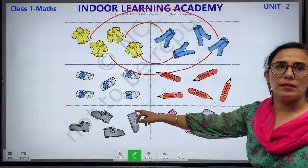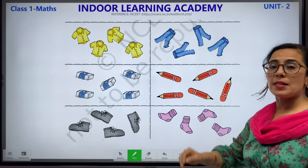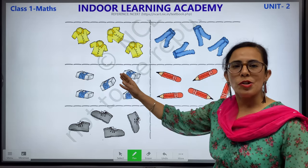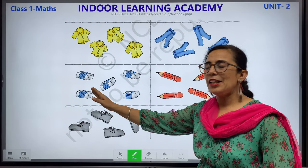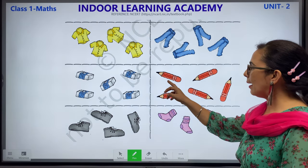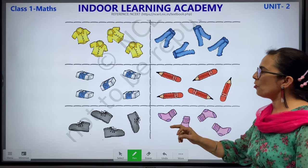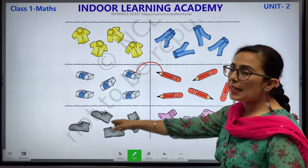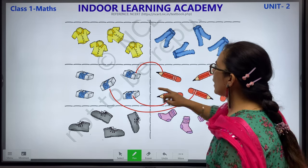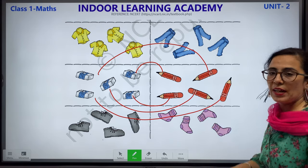Next, we have erasers in one column and pencils in the other column. Let us count how many erasers we have: 1, 2, 3, 4 and 5. Let's count how many pencils we have in the next column: 1, 2, 3, 4 and 5. Let us start matching these erasers with these pencils. This is how you have to do it. If you are unable to do it, you can take help from your elders. We have completed this.